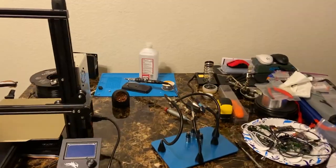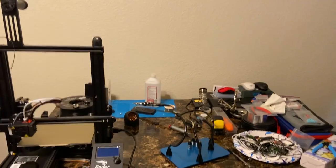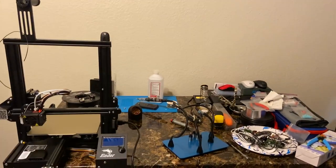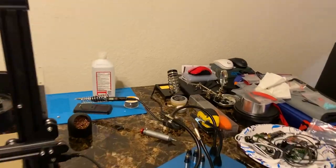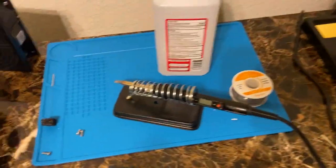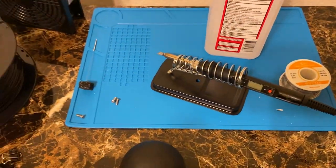Guys, this is pretty much the setup for now — my second setup area. A lot of people have asked questions about how my area looks and I wanted to show you what I have. Real quick — this blue thing is just a rubber silicone mat that I keep my iron on.